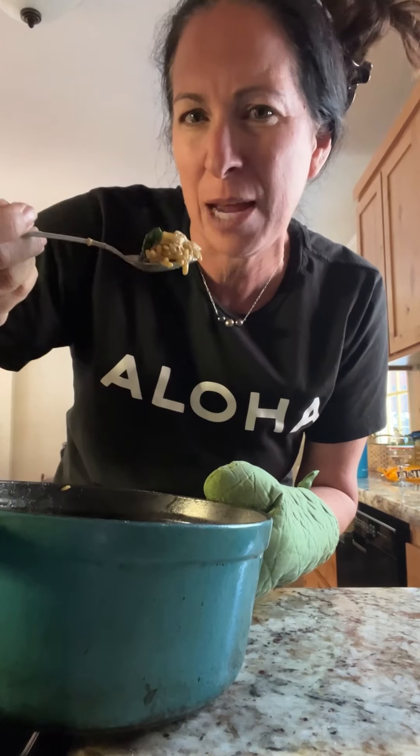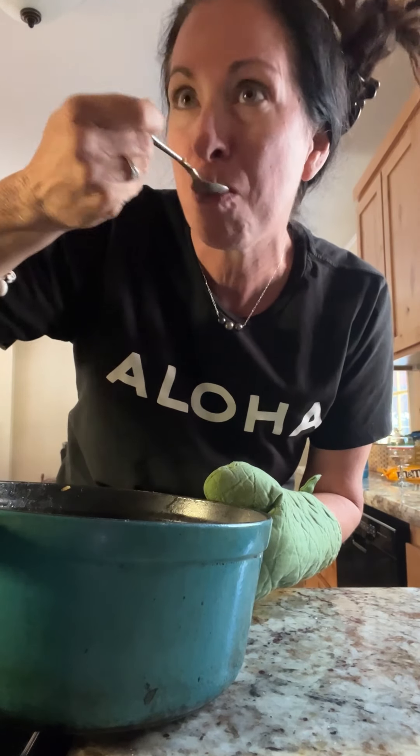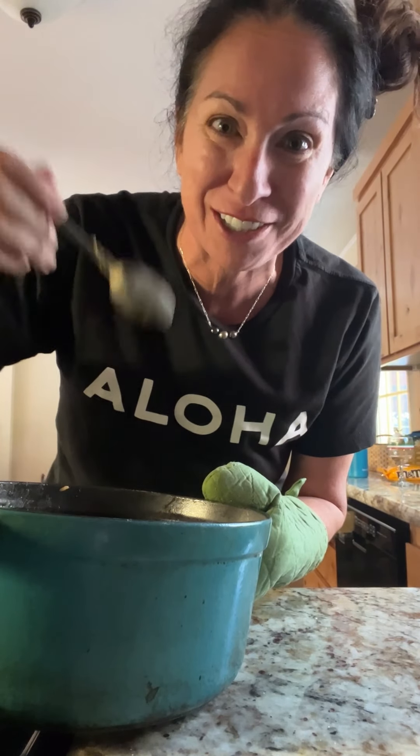So supposedly you're supposed to add Parmesan to the top of this, but it does not need any Parmesan. This is perfect. You definitely should make it.